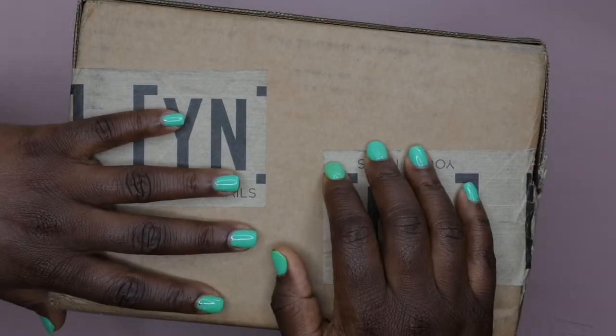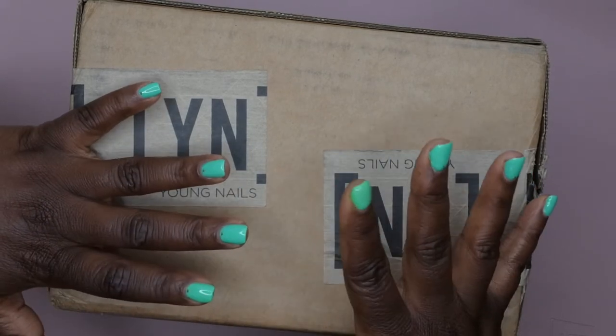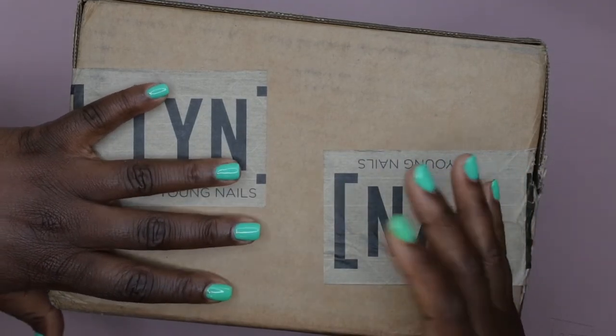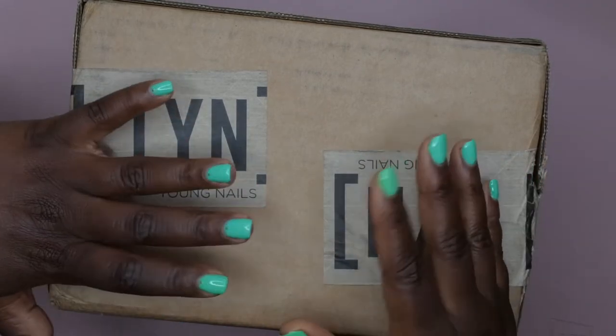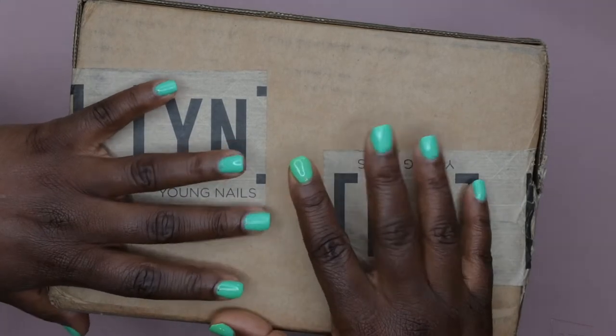Now while I'm not really much of an acrylic person, I really wanted to try out some of their acrylic powders. The most I've ever played around with acrylic was the Kiss acrylic set from like Walmart or something like that, and I did not have a good experience with it. So I kind of moved over to gel nails and then after that really got into dip powders.